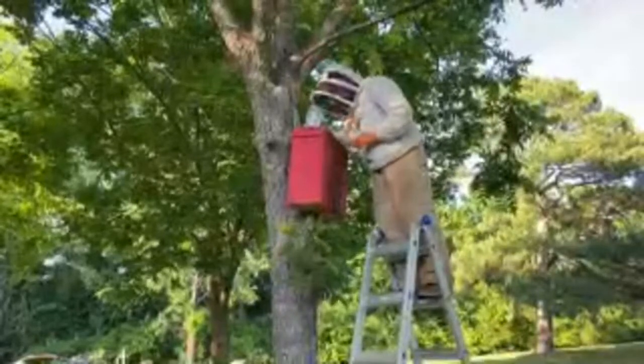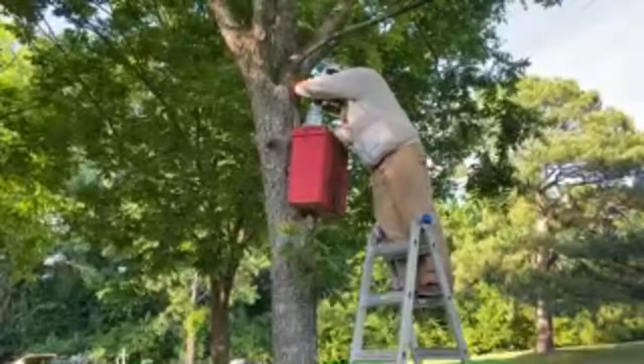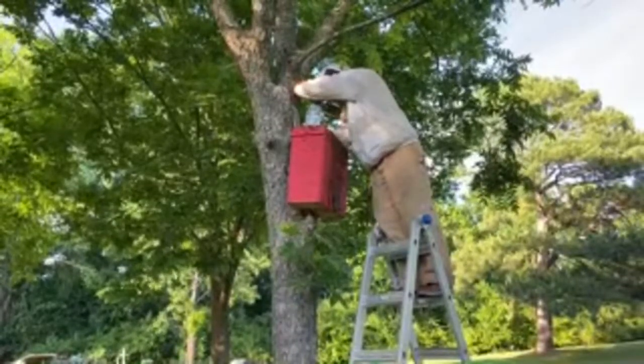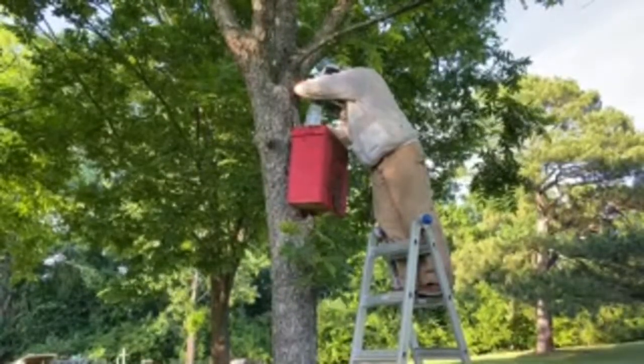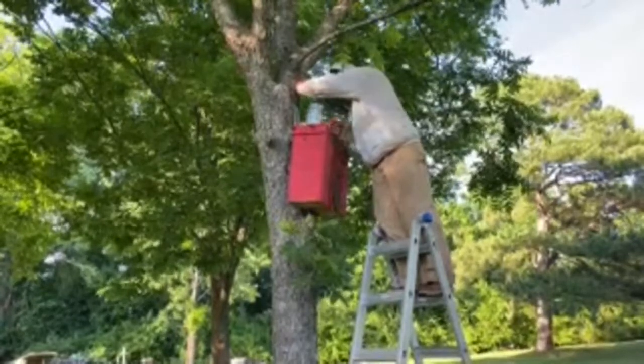We've sold a couple of hives this year, so this will help replenish the apiary — an easy way to do sustainability. It's essentially doing a split, but with this swarm. The nurse bees will stay with the brood in the new nuke while all the foragers return to the swarm trap, clean up those frames, and keep on trucking.